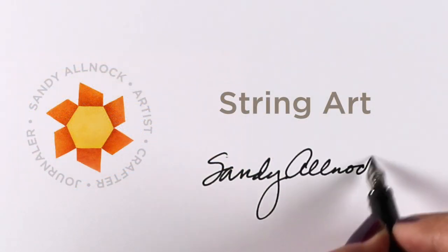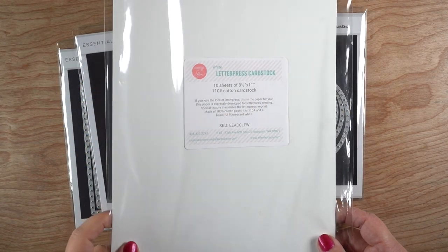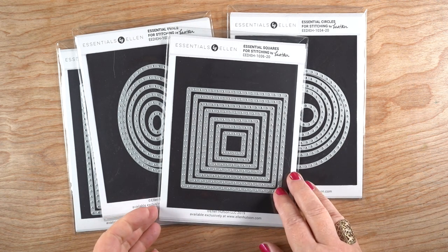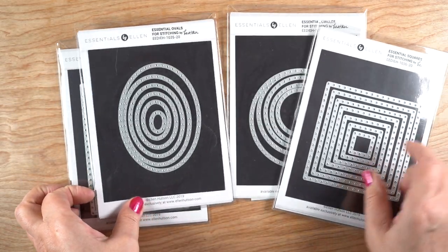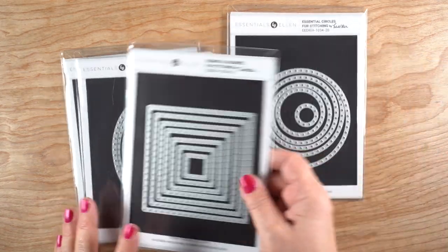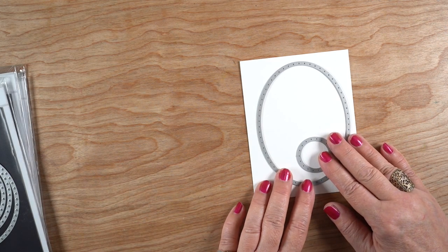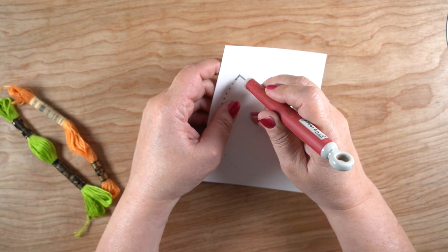Hi, it's Sandy Allnock, and today I'm doing something really crazy — string art! I've never done this before, and I'm going to throw my friend Ellen under the bus; it's all her fault. I'm using some letterpress cardstock along with these new dies from Ellen Hudson. Each one cuts out little holes in shapes, not the shapes themselves. Each package has twice the number of dies you see, because there's a whole second set behind each one — lots of dies for the money.